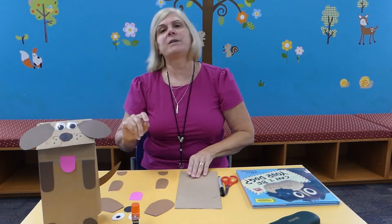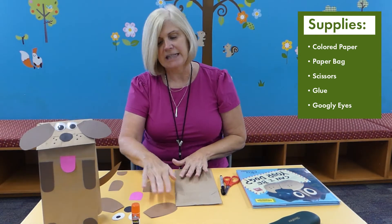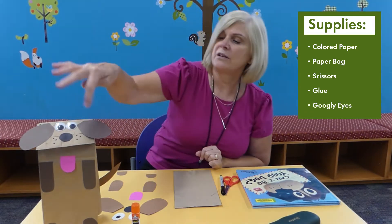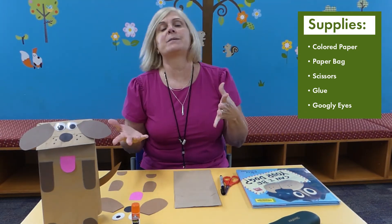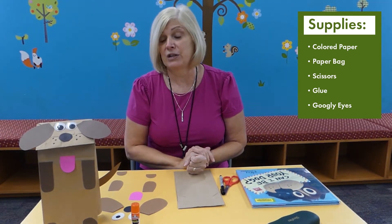The first thing you'll need is just a brown paper bag and then you're going to need scraps of paper. I chose brown — you can see brown — but you can choose black, you can do yellow, you can do white, whatever color you'd like your dog to be.